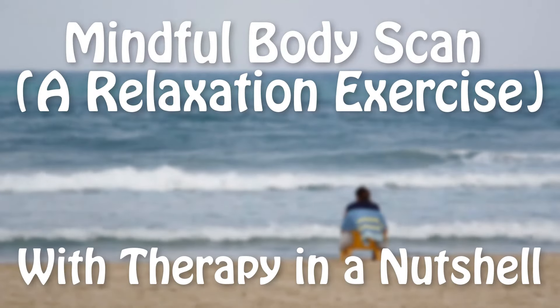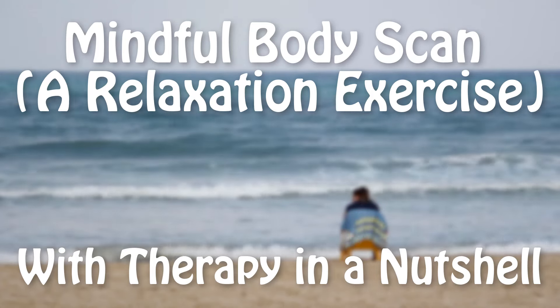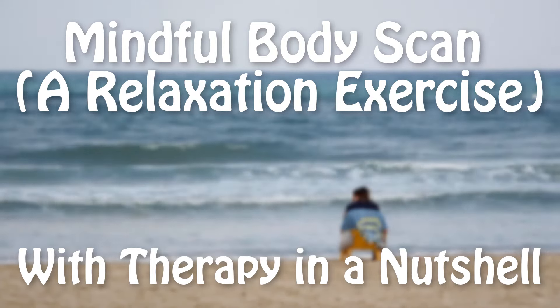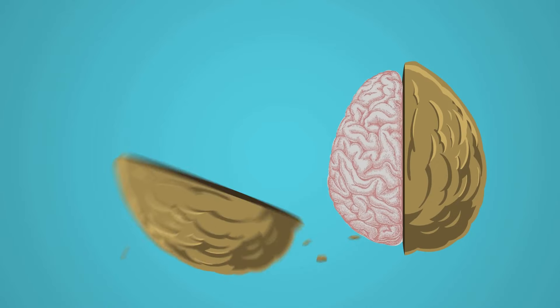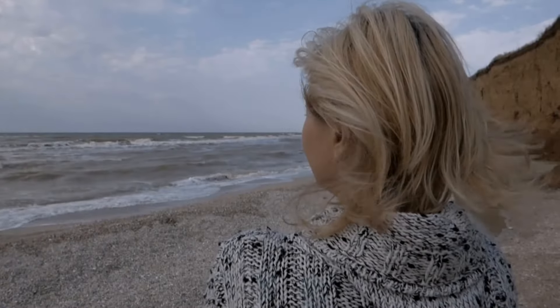This exercise is the short version of the body scan mindfulness activity. It can help you become more aware of your present moment sensations and more accepting and in contact with what's going on in your body. This can help with reducing stress and triggering relaxation. So let's begin.